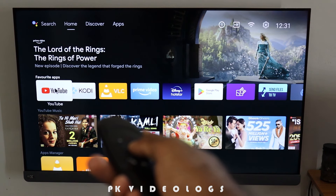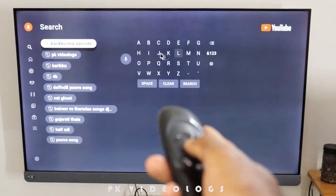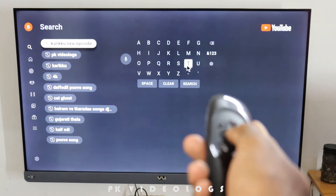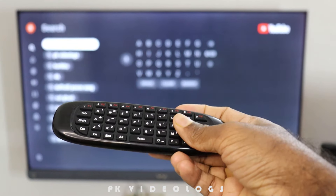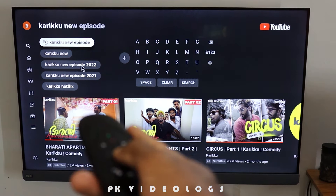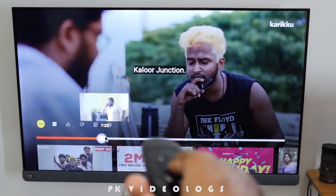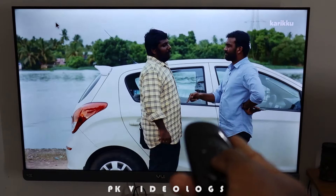If you want to use this remote, you can use the mouse to open the mouse pointer. If you want to open an application, you can open the application. I will choose the search option. If you want to use the remote, you can select the navigation button. If we click on the right button, we click the button to enter the remote and let's choose a QWERTY keyboard. We will check that in a new video, and check the new suggestions in the right place. In this video I will show you how to navigate this remote.